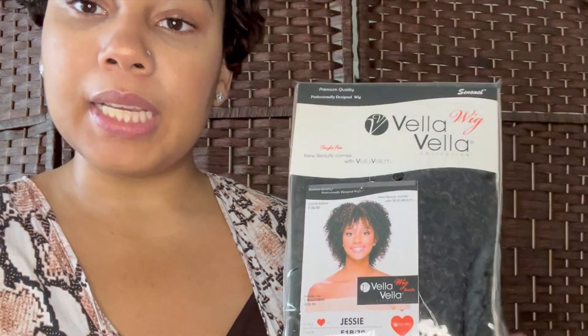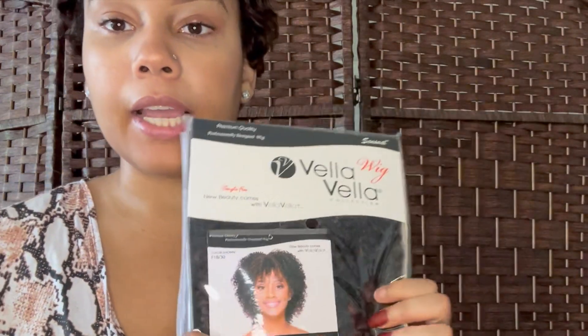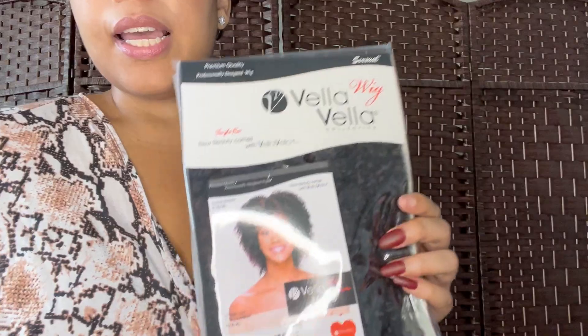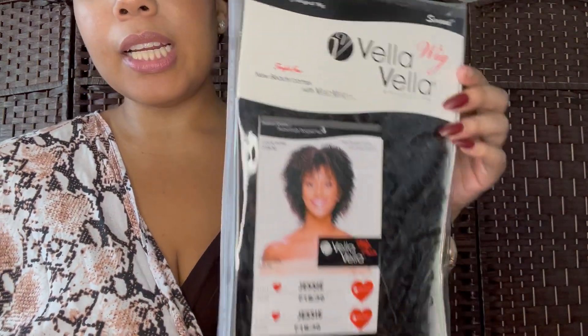The next wig is from a brand I've never heard of or used — the Vela Vela Collection, wig 'Jesse' in color F1B/30, which is a black with highlights. I chose this because I don't have any natural hair-looking wigs; all of mine are either straight, brown, or short. I wanted something comparable to what my natural hair actually looks like, and it was only $16.88 — a pretty affordable price.